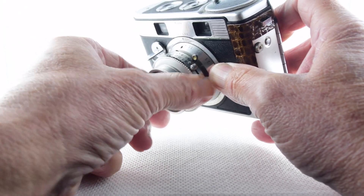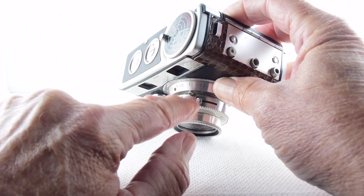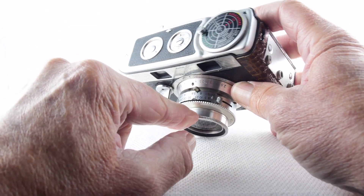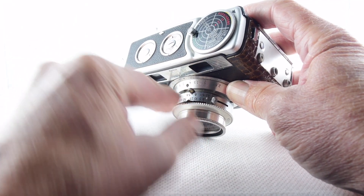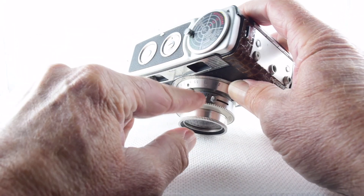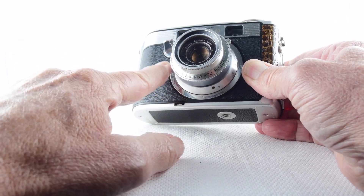Shutter speeds go all the way down to 1/5th of a second, then bulb. We change shutter speeds with this knurled dial. Apertures are set with a little pin that goes into the various grooves. It looks like there are intermediate stops between f/8 and f/5.6, and between f/5.6 and f/4, so there may well be apertures in between those major numbers.